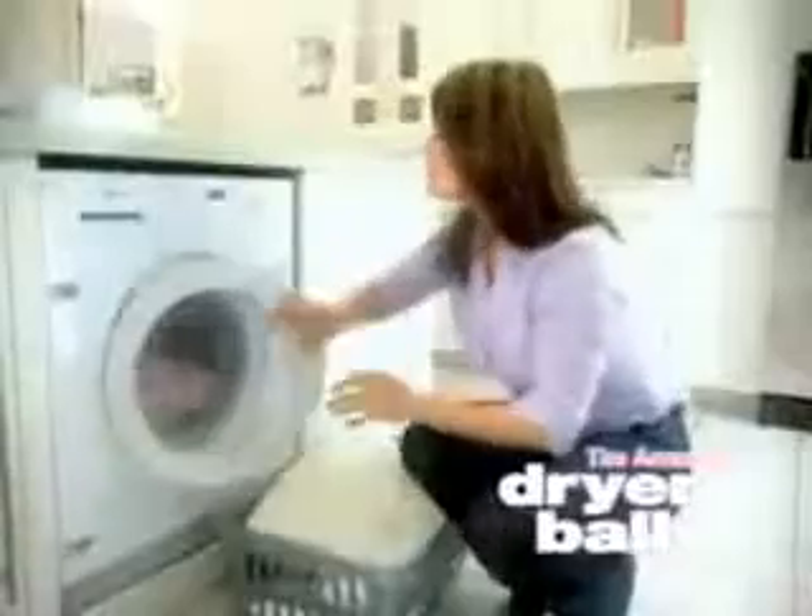Dryer balls are specially designed with two different types of nodule, which work together as a pair in your tumble dryer to massage heat deep into all types of fabric and push out wrinkles and creases. Just place the two dryer balls in the tumble dryer with your clothes.